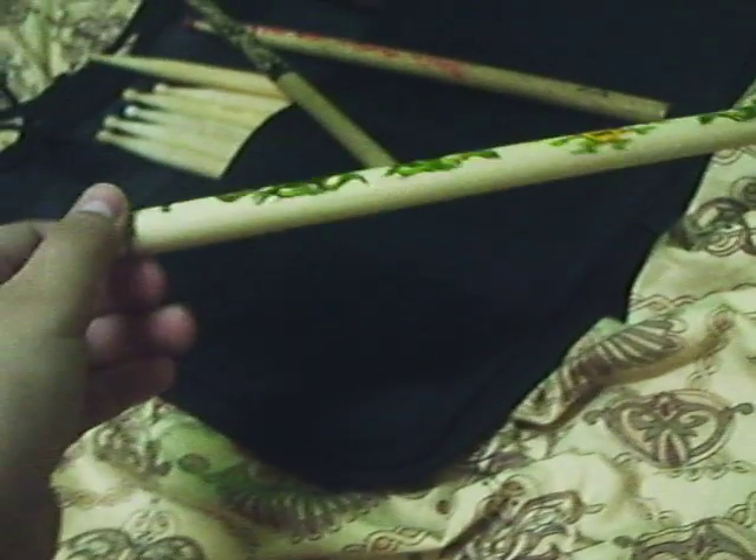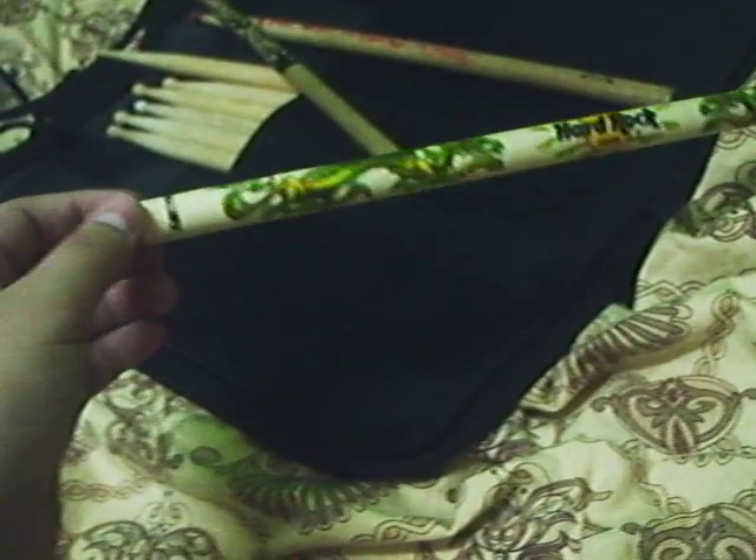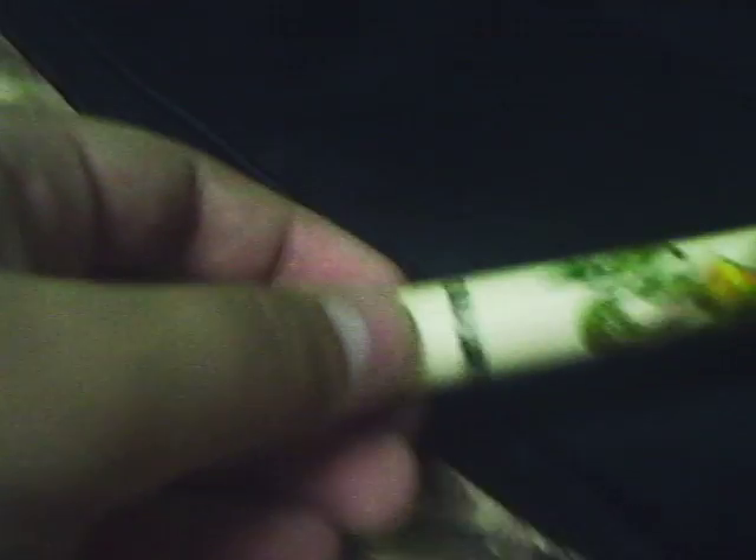Today I got some cool drumsticks. Just to let you know, today is the day I'm posting this on YouTube, so it'll be the same day. I just got these drumsticks today — so awesome. My mom's friend gave me these; I won't mention her name because she might not like it.